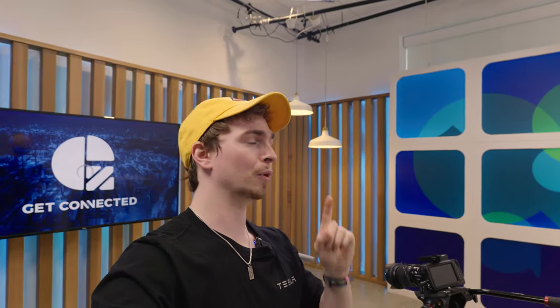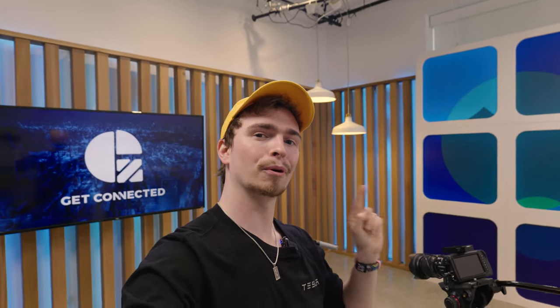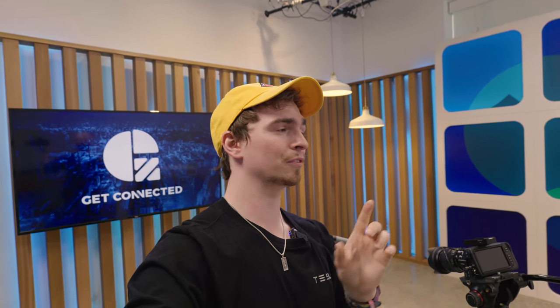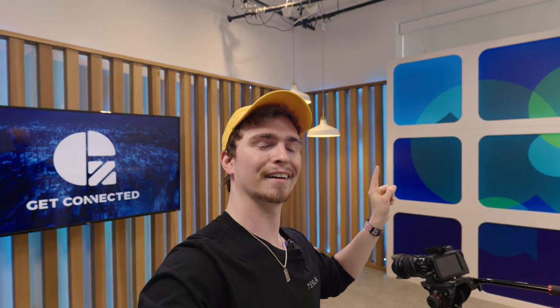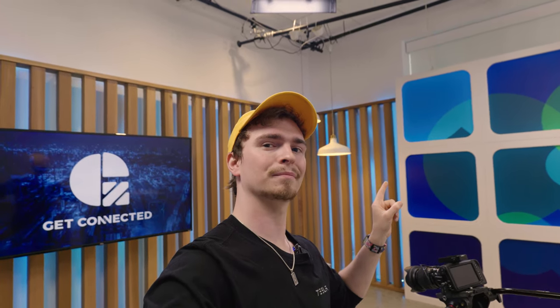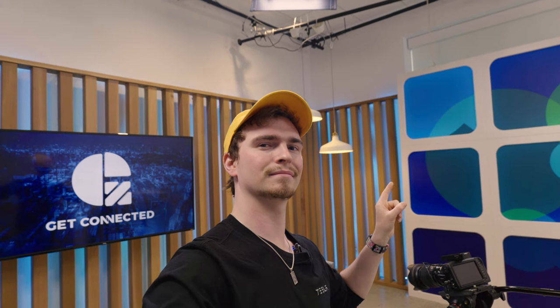Thank you so much for checking out this video and I really hope you enjoyed it. If you want to stick around and watch more videos, I just did a review on the Huawei FreeBuds 4i — these are Huawei's budget offering when it comes to buds, but you'll see their feature set is anything but. Click right over here and check that video out.